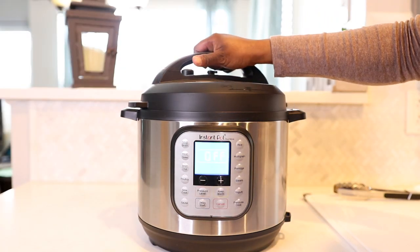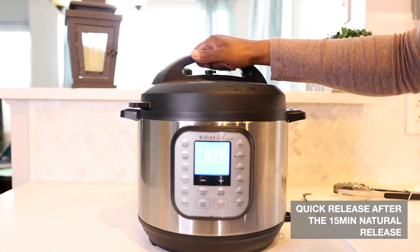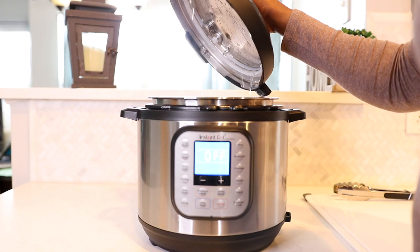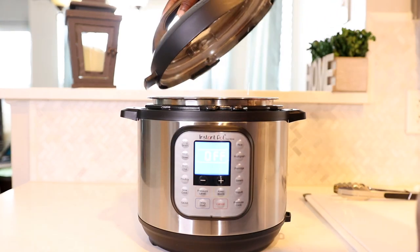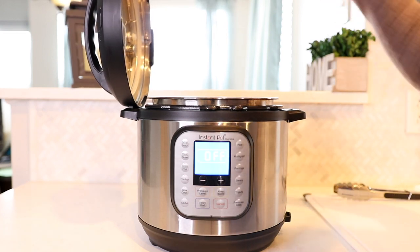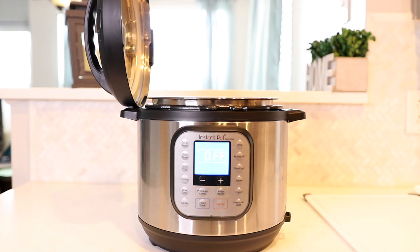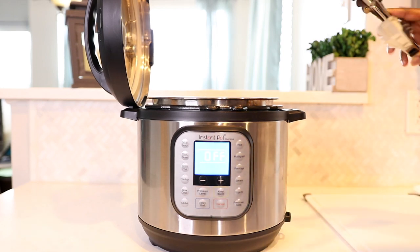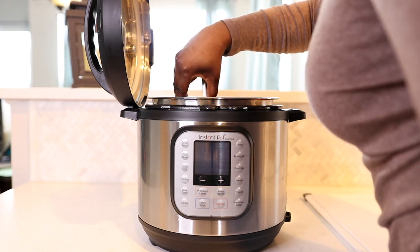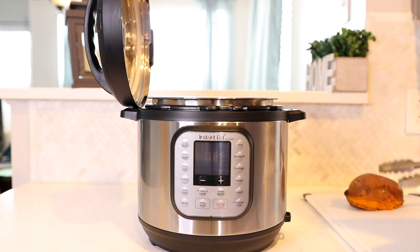My 15 minutes is up. I did do a quick release off camera just to finish releasing any little bit of steam that was still left in there. You do want to be careful because it's going to be hot. Go ahead and take your sweet potatoes out — I'm going to use some tongs because they're very soft, delicate, and hot, so you don't want to burn yourself. As you can see, the sweet potatoes are split open a little bit.